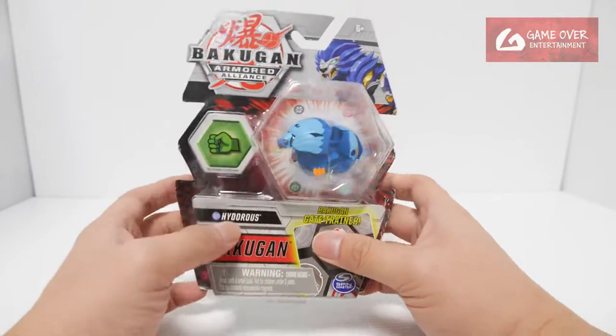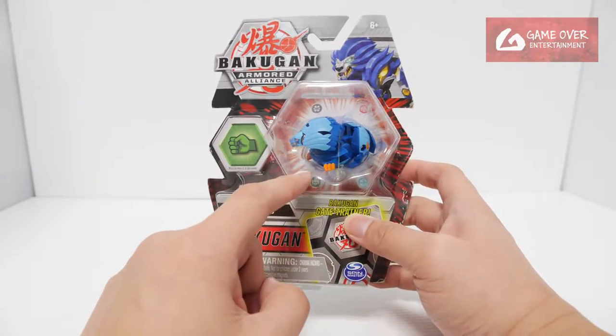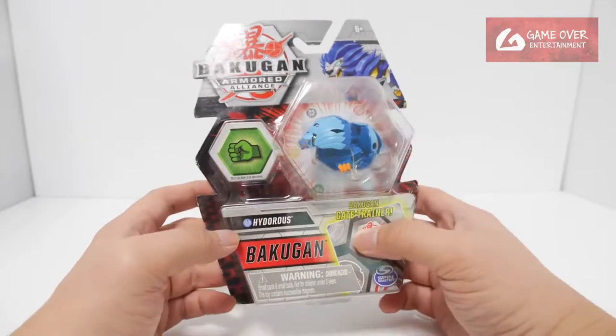This is Shun Kazami's Bakugan. It was also released in Evolutions in a paler blue color. I'm quite interested to see the trainer card.